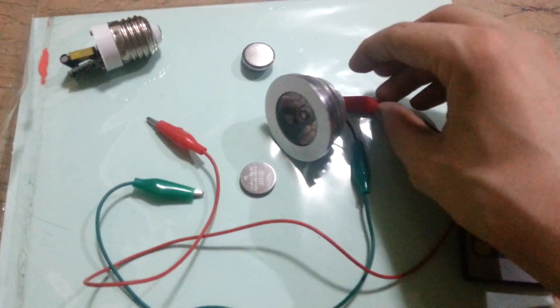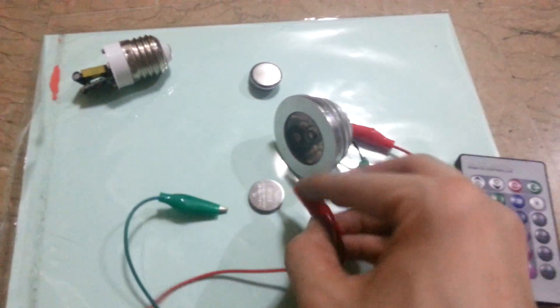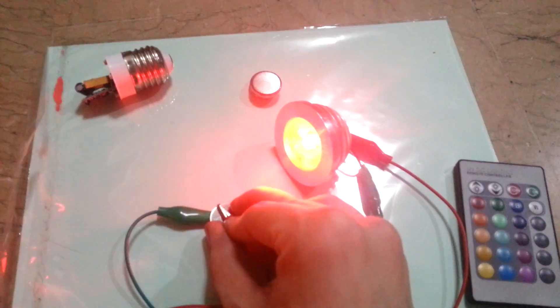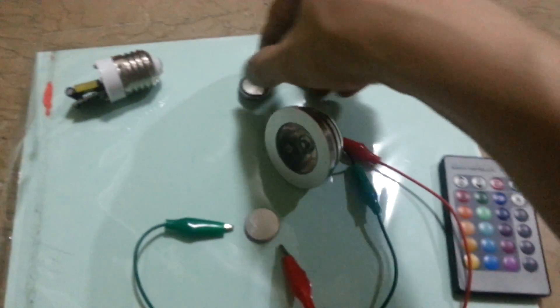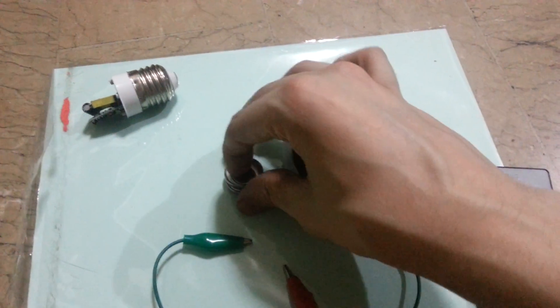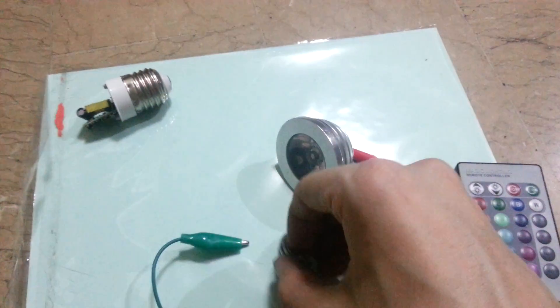I'll just show you that running on just a single one of those. And even all the way up to 12 volts it seems to be just fine.